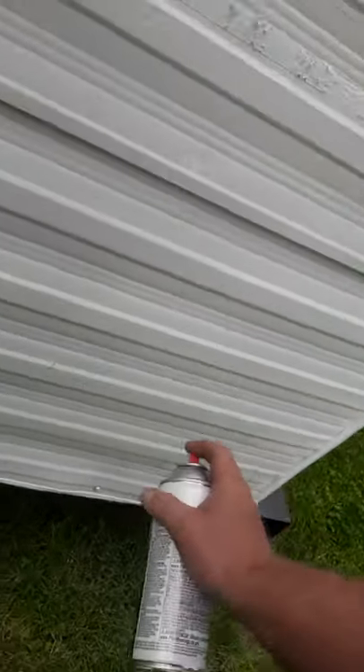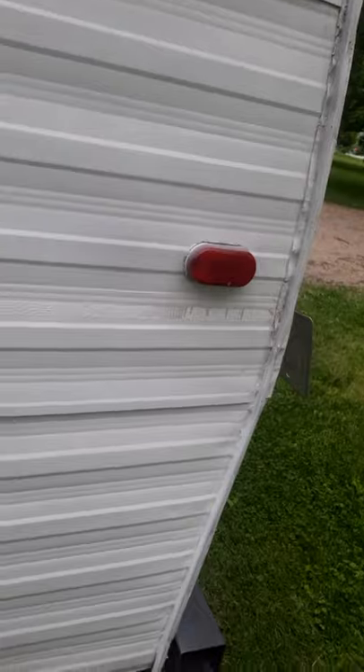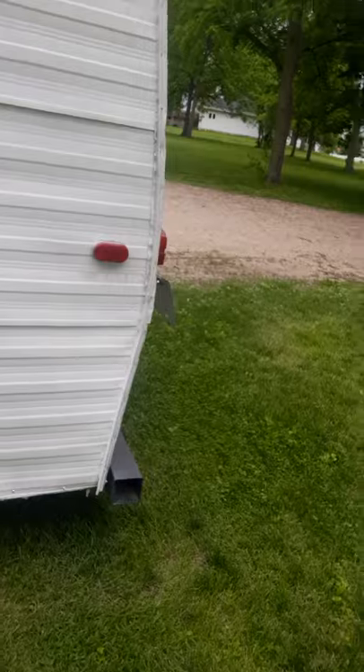Bug guts — we're painting over the bug guts too. Just seal them bug guts right in there. Yeah, just like that. Holy cow, that looks a lot better. I wish I could turn this camera around so I could see what's showing.